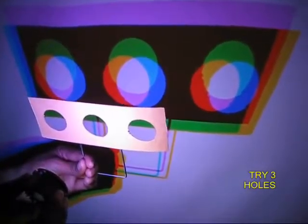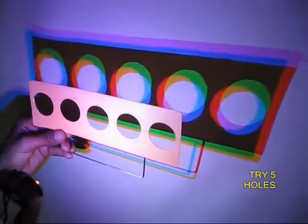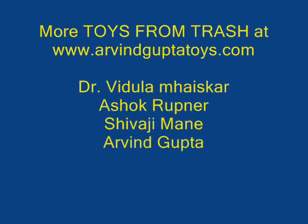Now you have a cutout with three windows, and the same experiment could be repeated. You will see multiple images and you can combine these colors and see various beautiful colors all at the same time.